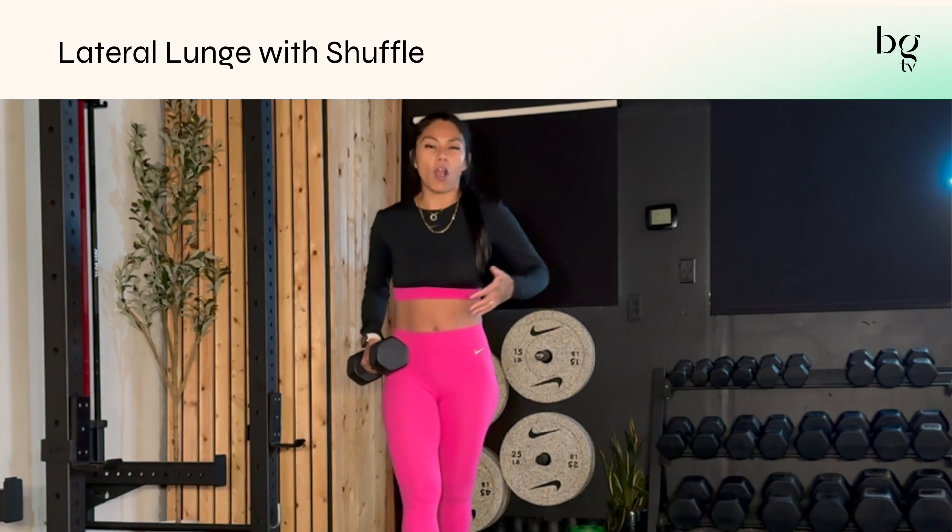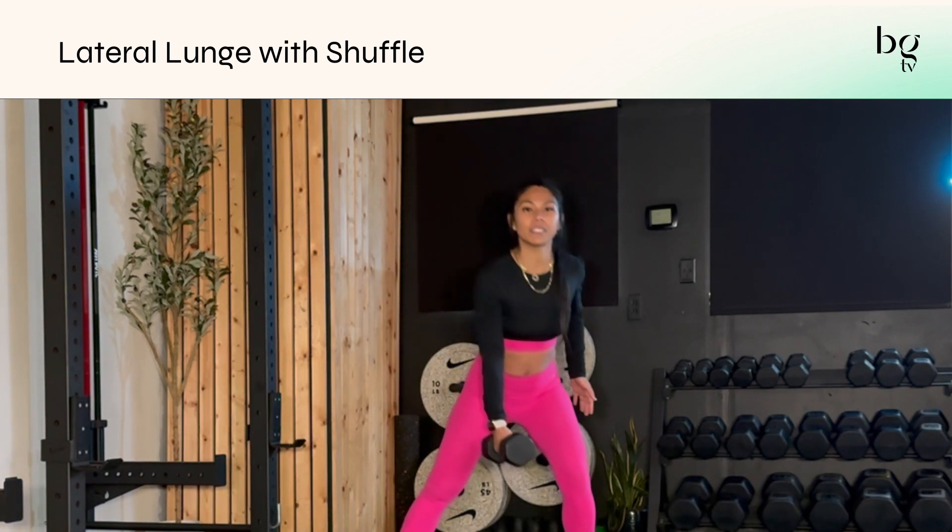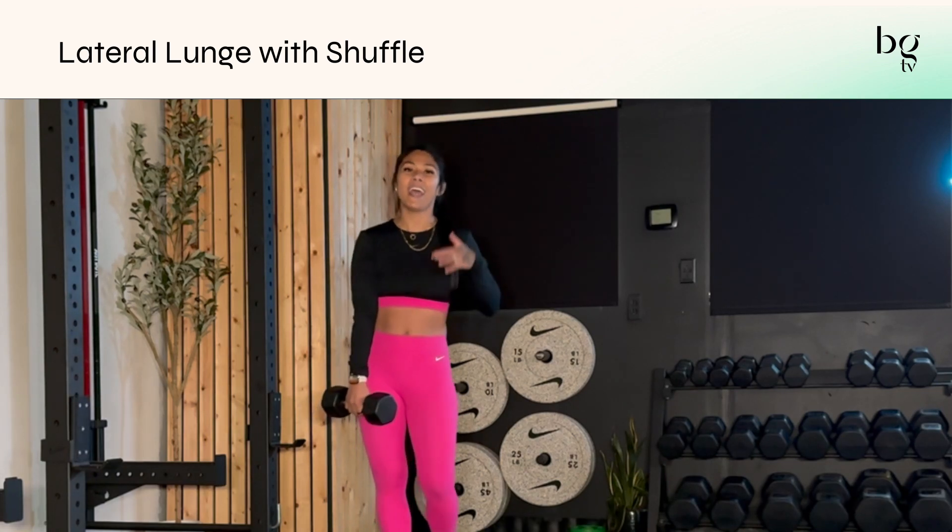I love it because my heart rate comes up and I'm still getting some lower body movement in here. But that coordination aspect is really, really great for your brain and for your body.